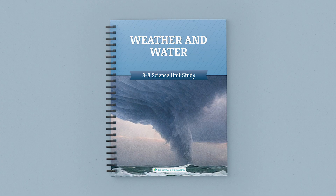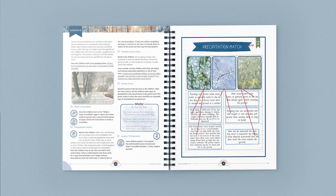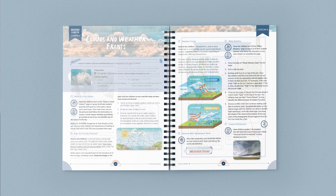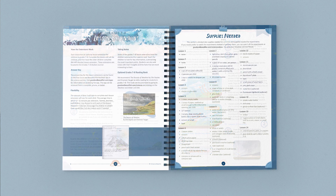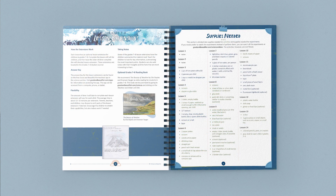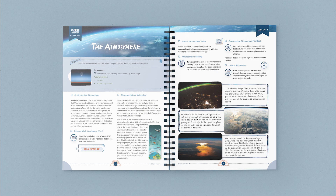This bound course book is filled with spectacular images, informative diagrams, and hands-on learning. With our open and go format, just gather the needed supplies and start discovering the amazing aspects of water and weather side-by-side with your children. The course contains 14 fascinating lessons, vocabulary terms, activities, and experiments, as well as supply lists for everything you'll need.